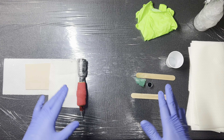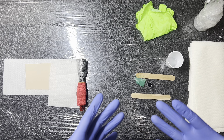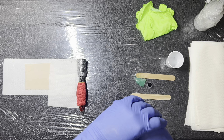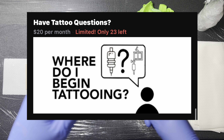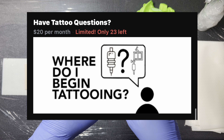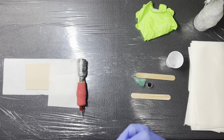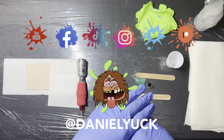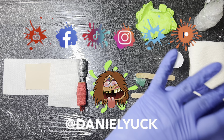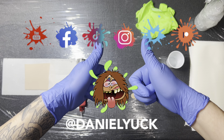That is pretty much it for this video. I wanted to keep it simple and straight to the point. If you have any questions about anything you heard or saw throughout this video, please drop a comment down below and I'll do my absolute best to assist you. I also have a Patreon tier which offers one-on-one tattooing assistance tailored to your tattooing needs. I will leave links in the description below. I also have social media all under the same name as this YouTube channel — Facebook, Instagram, Twitter, TikTok, and a Patreon, all under Daniel Yuck. Don't forget to hit that subscribe button and ring that bell, as I will be bringing more videos like this. Thank you for tuning in — have a great day.